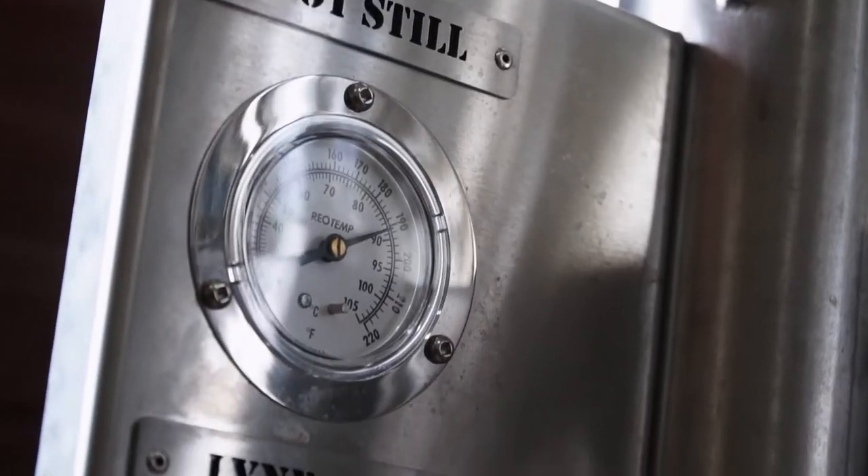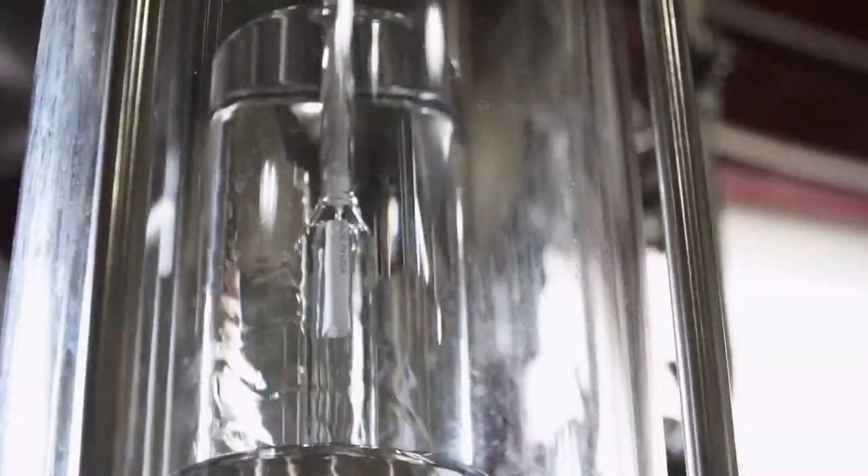At the beginning of the run, this is what is known as heads. This contains very small amounts of bad alcohols, which we discard.